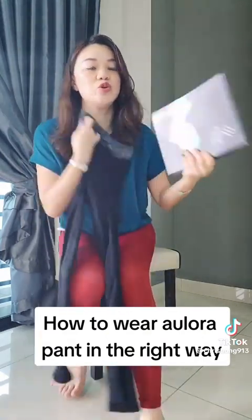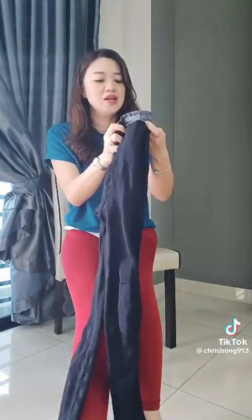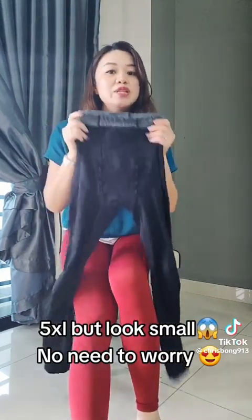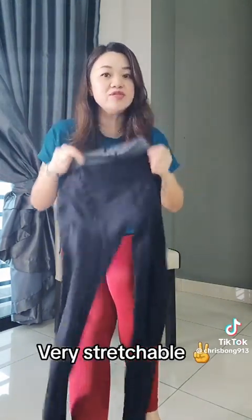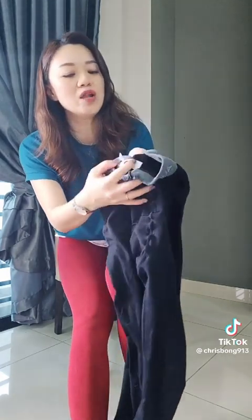I'm going to show you all how to wear this when you take it out from the box. This is a 5XL pants — don't be surprised with the size, because it's very sensible. When you receive the pants, take them out from the box. The label will be at the back of your body.